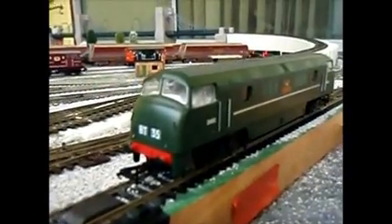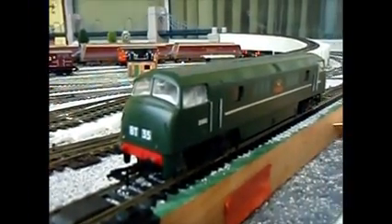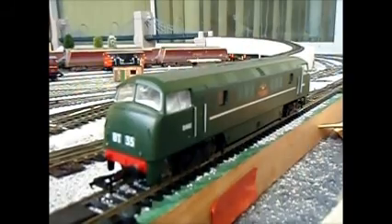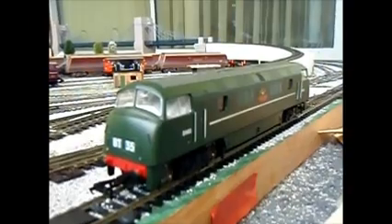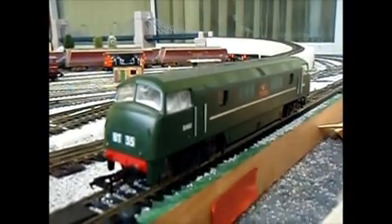So let's fire up the sound. We've also had numbers put on — there's one at the front, 8235, sorry it's not very clear on the camera. And then at the back we've got 1E51.